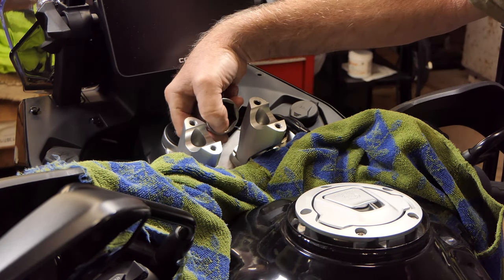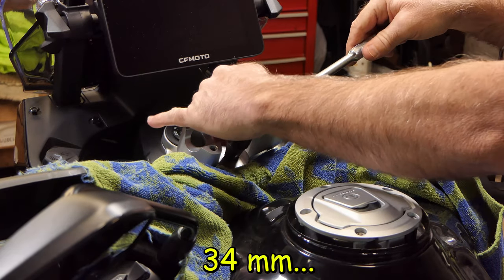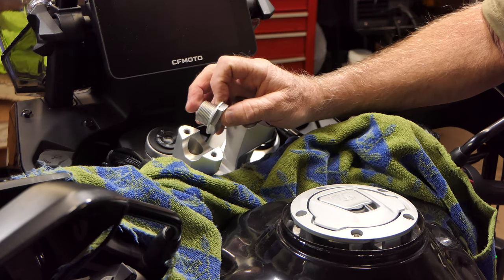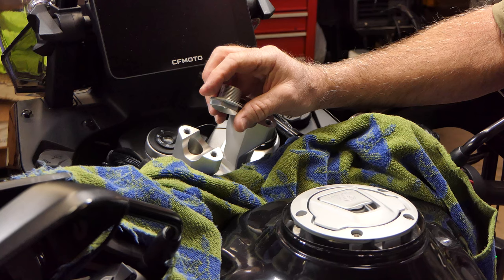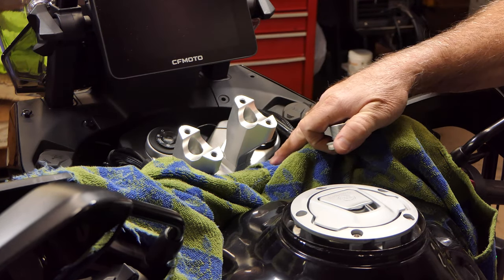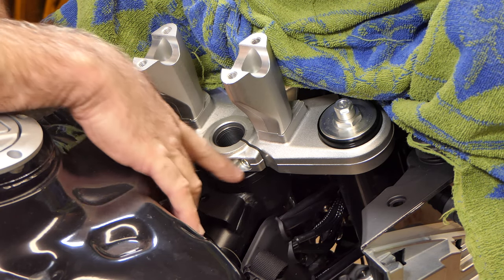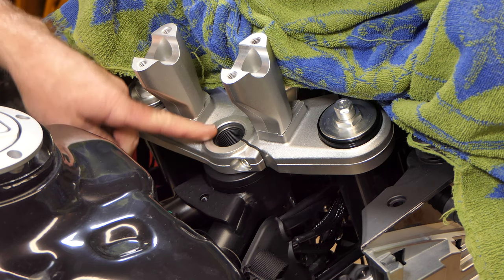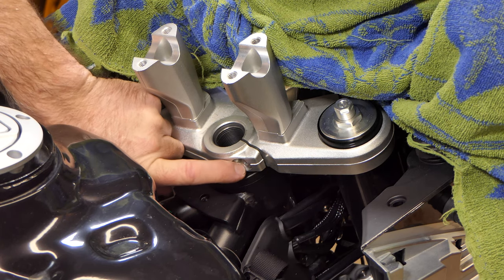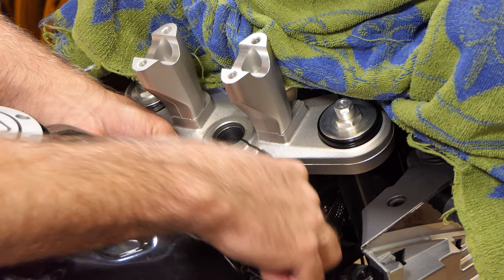This big nut sits on top of the upper triple tree — the steering head nut. I believe that's a 27 millimeter. There it goes. Not very tight. I'm going off the KTM 790 manual on this bike; for the most part, all the parts are right off the 790. This upper triple tree is the same design. There's a clamp that clamps the upper triple tree onto the steering head shaft — you can see the slit in it. There's an allen-headed bolt right here, so we'll loosen that up to release the clamp on the steering head shaft.